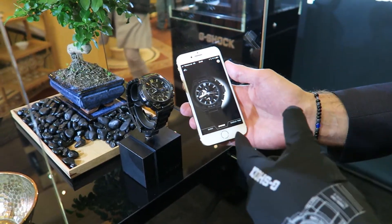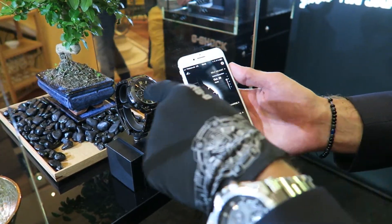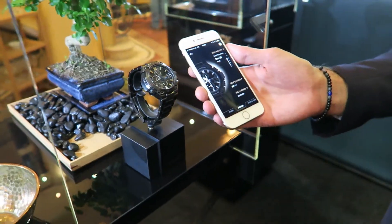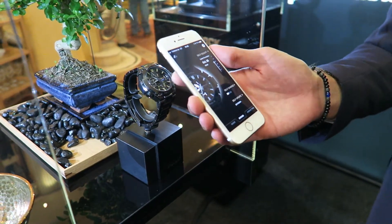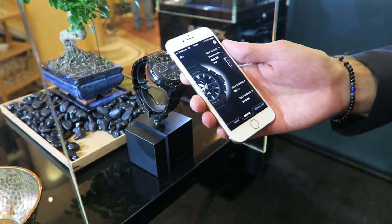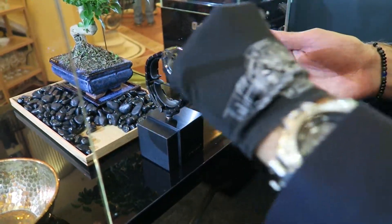You get a welcome screen which shows the watch, and you have an introduction. The watch updates itself two times a day — it first tries to receive the time via radio control. If that doesn't work, because not everywhere in the world has a strong signal, it uses GPS. And if that doesn't work, it updates the time as soon as you connect.